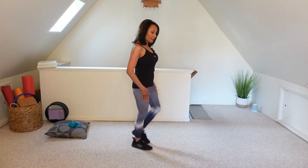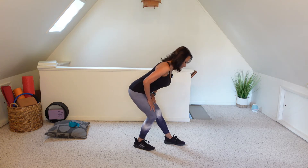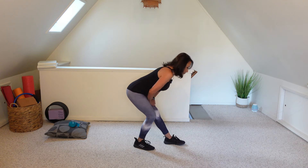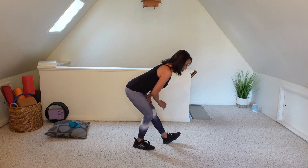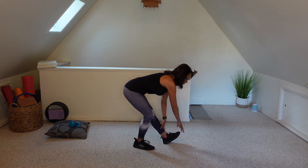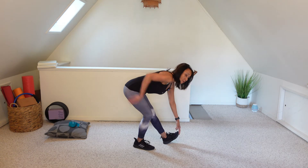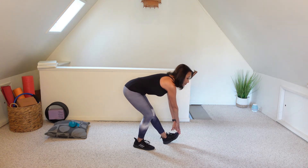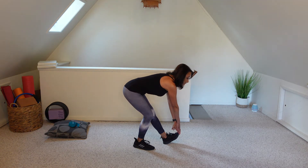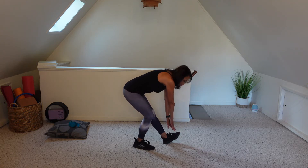And slowly release onto the other side. Bring the left foot forward, engage the abs, hinging at the hips, sending those hips back. Now lift the left toe up towards the ceiling. Walk your hands down your leg — touch the toe if it's available to you. Feeling that stretch at the back of the leg and maybe a little bit through the lower back. Holding for a couple more breaths here. And slowly make your way up.